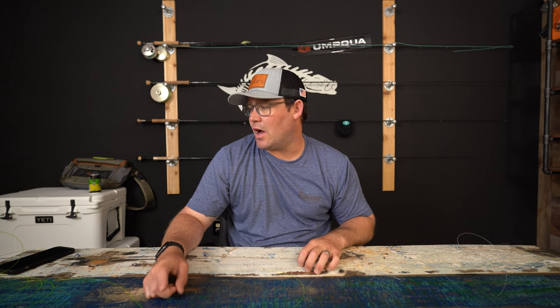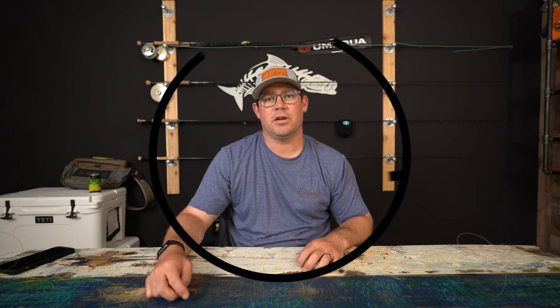What's up guys, it's Alex at Tailwater Fly Shop. Today I'm going to teach you how to tie the blood knot — one of two knots you need for fly fishing. The blood knot: the knot that has no blood in it, the blood knot.